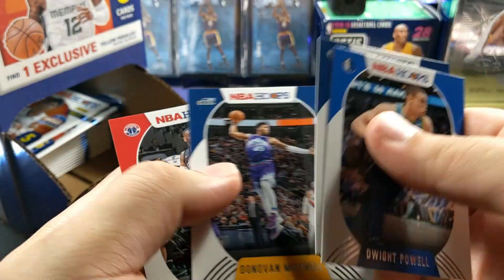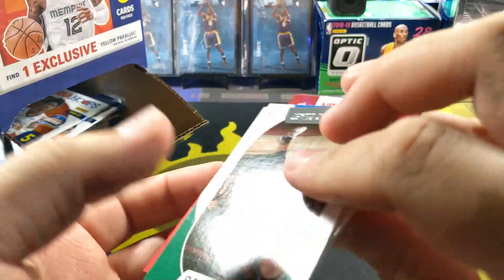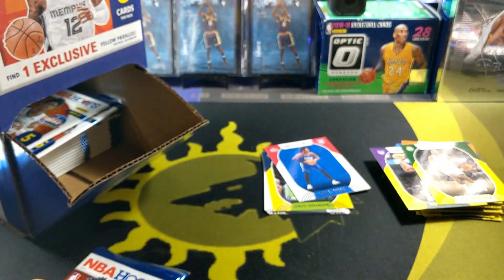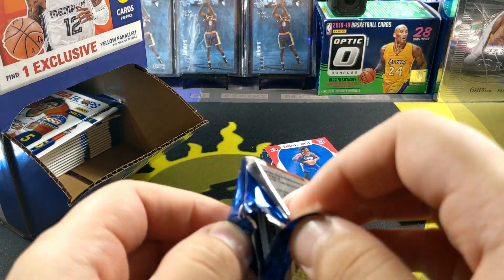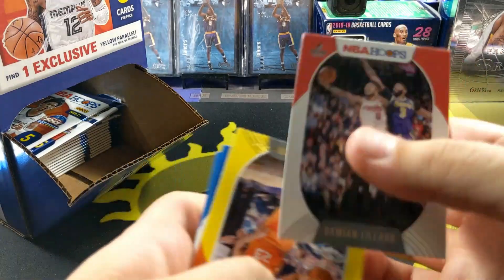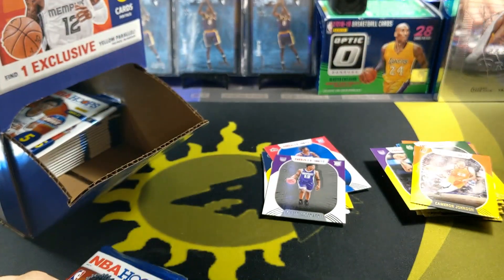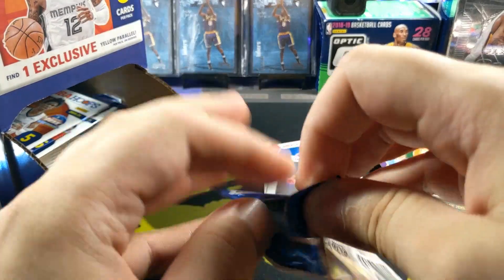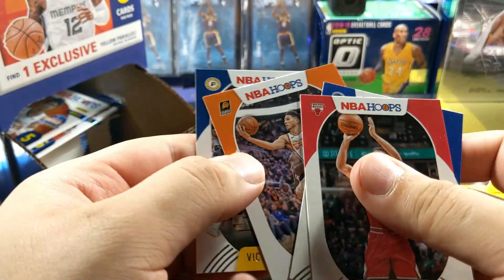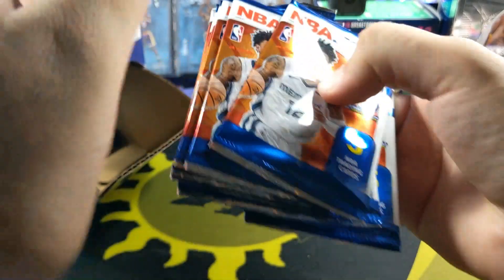Thanks a lot Marvin Bagley. Khris Middleton - damn, we're getting all the Finals guys in here. We got Obi Toppin, Middleton, Booker - I don't think we got Giannis yellow yet. Robert Woodard, Cameron - oh shoot, got another one. This is the Finals box, that's what it is - we got the Finals box guys. The MB Finals 2020-21 edition. TJ Warren - another Booker. Damn - still no LaMelo, no Wiseman, no Anthony.